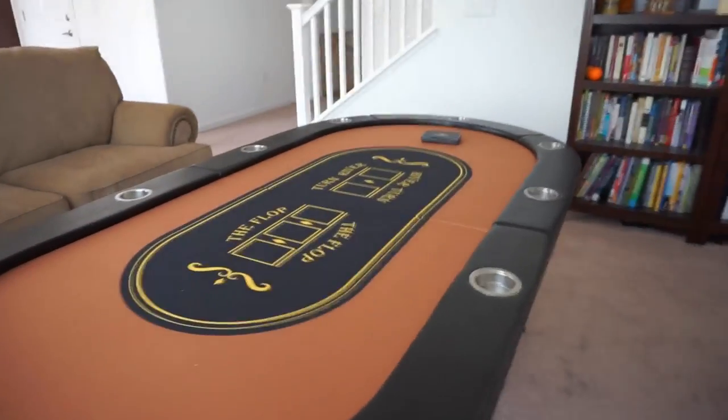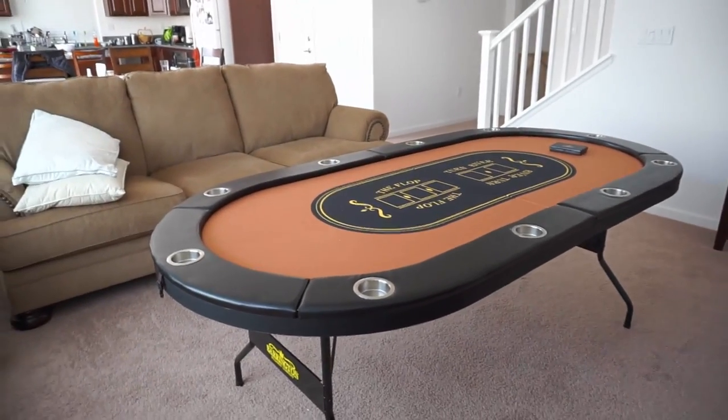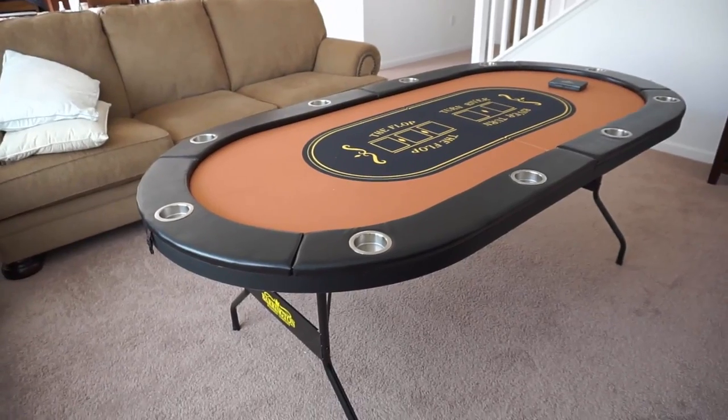That's why I ended up going with this — I got a hell of a deal on this thing. This is one of the best-selling folding poker tables on Amazon, and typically everywhere it sells for around $250.